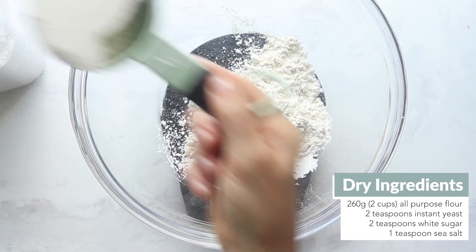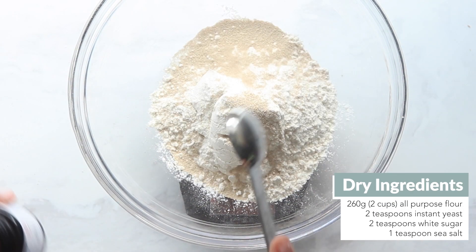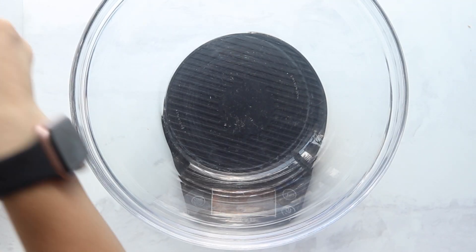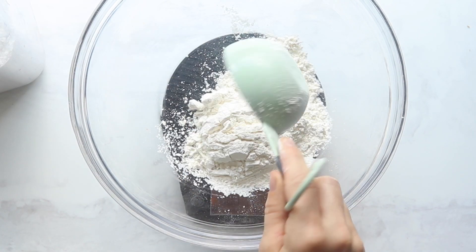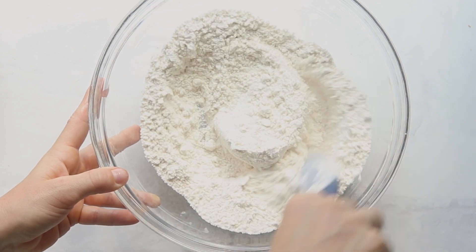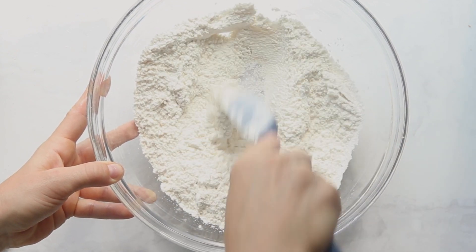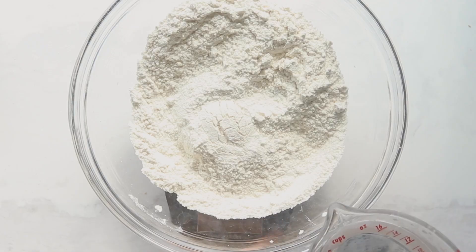In a large bowl, combine all-purpose flour, instant yeast, white sugar, and sea salt. We recommend using a scale for the flour — we sound like a broken record saying it every time, but it's just so much more accurate. Although with this one you can kind of get away with things a little bit.